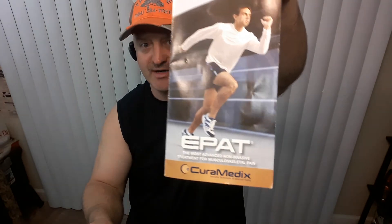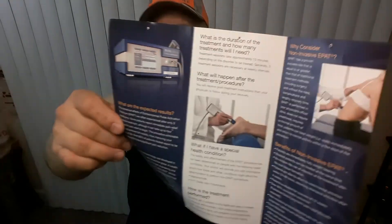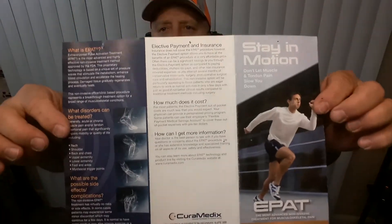Dr. Reddy is great — he's worked on me. Here's the little pamphlet they gave me, if you can see that. If you can read up on this or watch the couple of videos on YouTube about it.